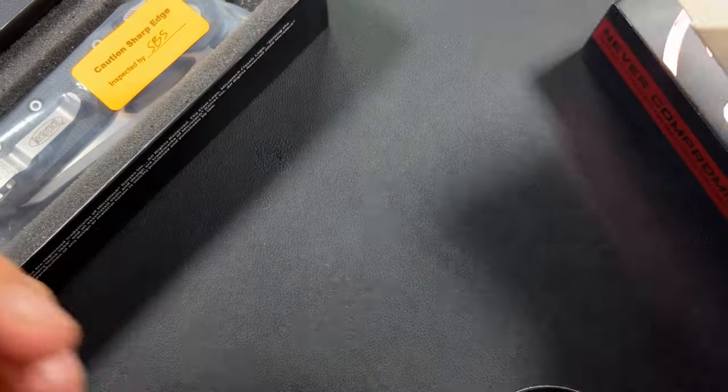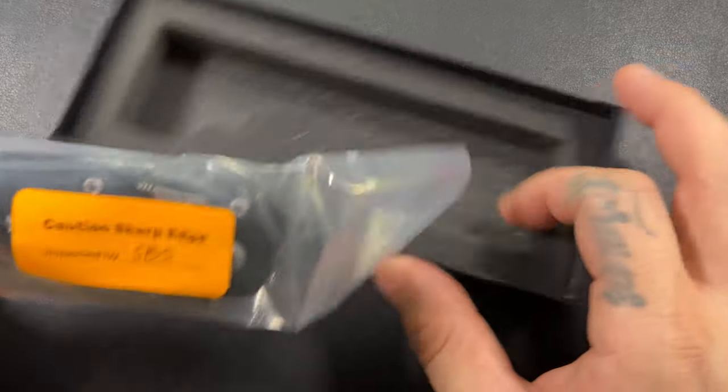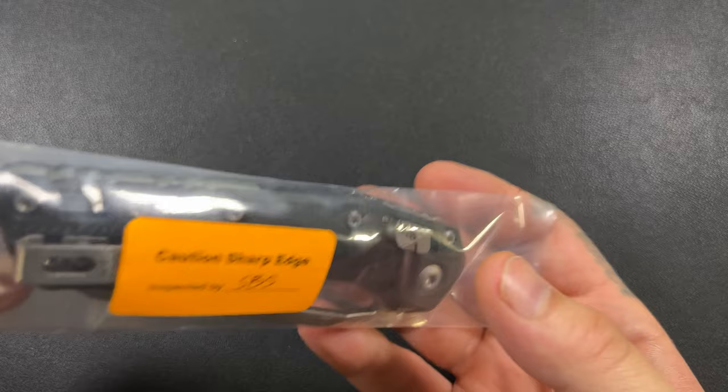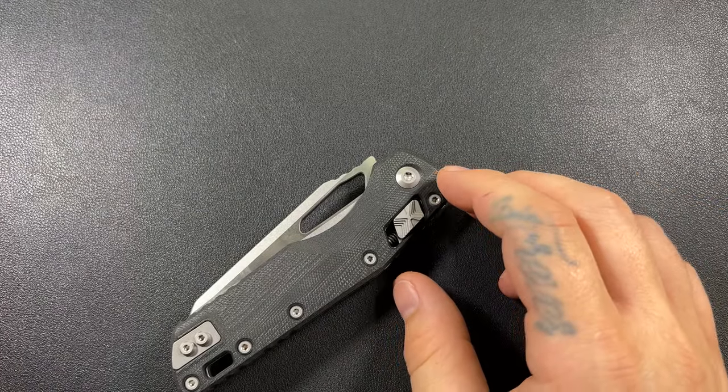I am so ready to take this thing out, play with it, carry it. I have been trying so hard to get my hands on one of these. I actually did pick this up from the Microtech Gear website. If you're expecting to buy one of these from Microtech, you have to be on their Instagram.